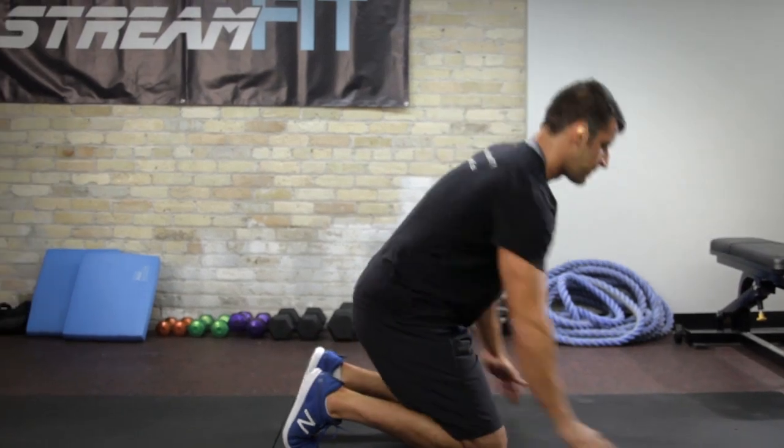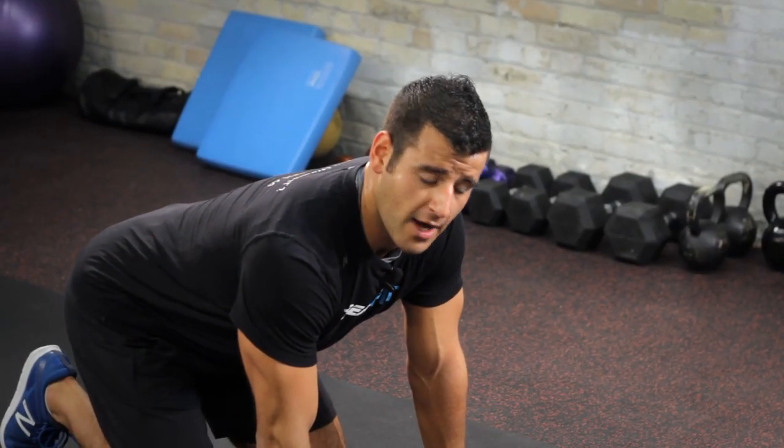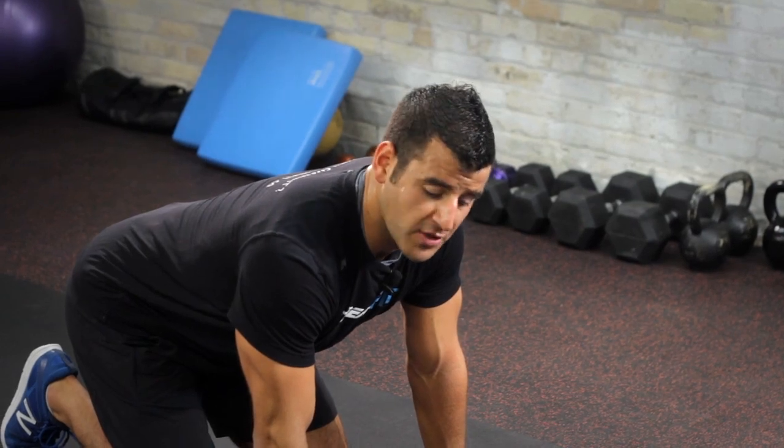Hey, this is BJ Godur with StreamFit. I'm about to show you how to go one and a half for a better chest. The one and a half repetition will have you do twice as many repetitions in the hardest portion of the exercise. The progression here will be from a partial range of motion push-up about halfway down, to a full range of motion push-up, to the one and a half.